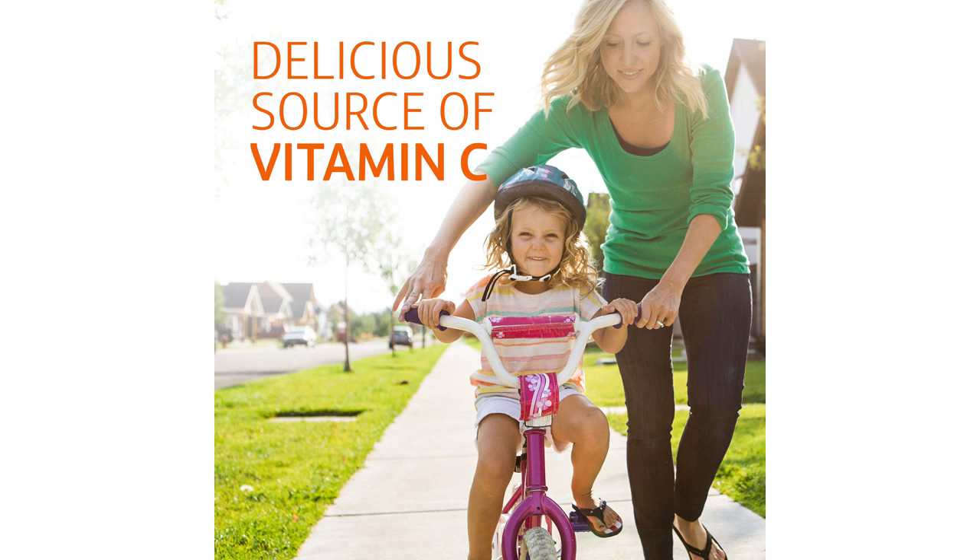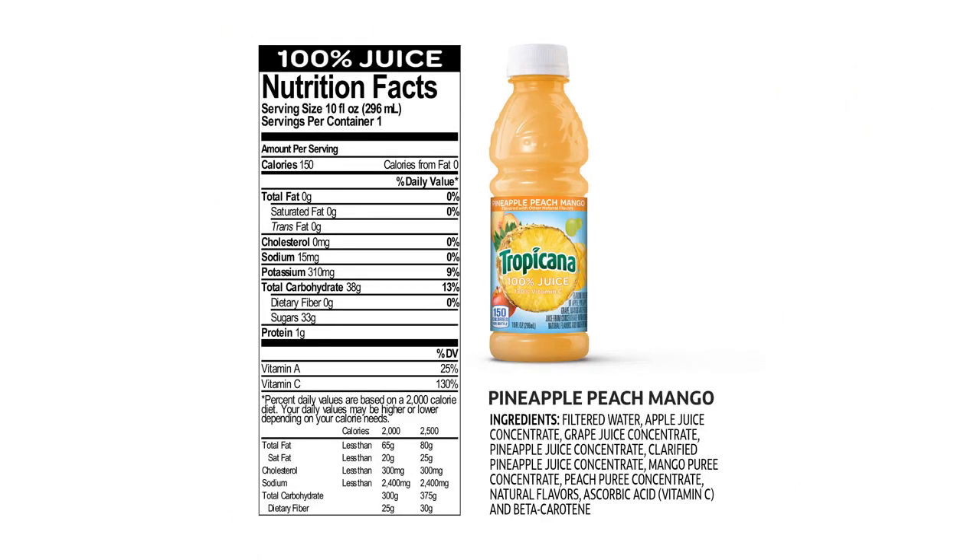The 10 fluid ounce bottles are the perfect size for on-the-go drinking. I love taking one with me to work or even on a hike. The bottles are easy to open and the juice inside is always fresh and flavorful.